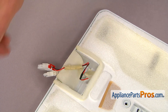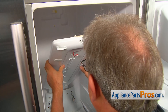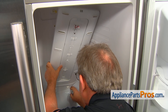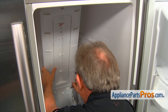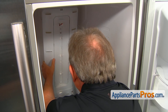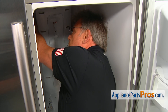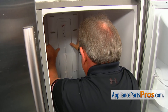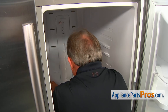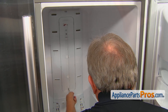Now we can install it back into the fridge. We're going to start with putting the bottom in first and pull out the evaporator cover so we can slide this in. Keep it away from the wall, and we will do this blind trick by plugging those two plugs. Now we can place it in and secure the panel with Phillips screws using the Phillips screwdriver.